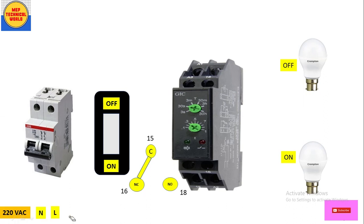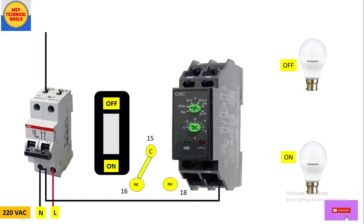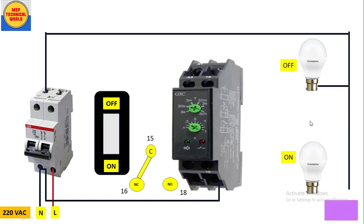We have a 220V AC supply source — live (phase) and neutral. First, connect wires to the input terminals of the MCB — both phase and neutral at the MCB input. For neutral wiring: take a black wire from the neutral point and connect it to the A2 terminal of the timer. Then from the MCB output side, take a black wire and connect neutral supply to both bulbs. Neutral wiring is now complete.